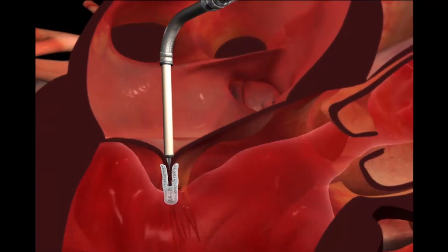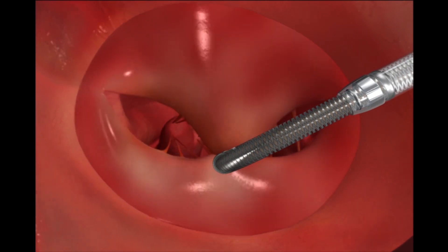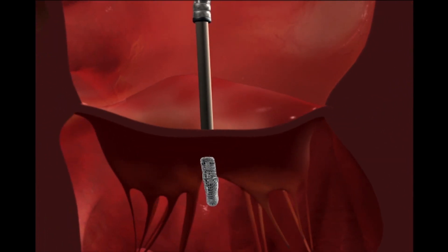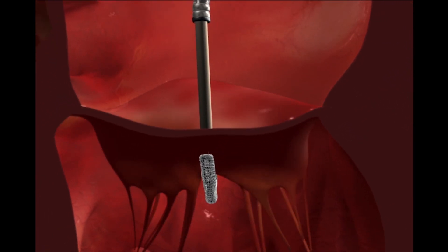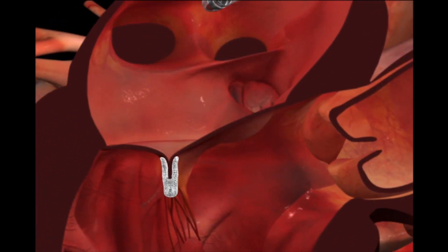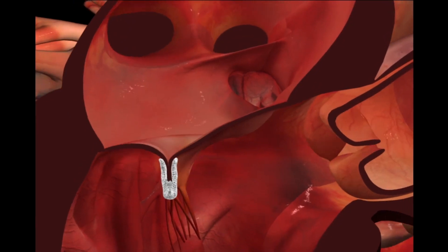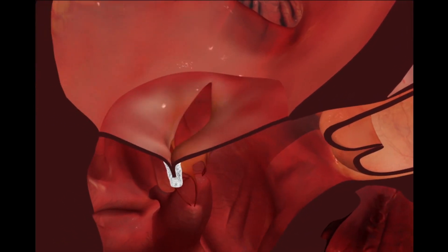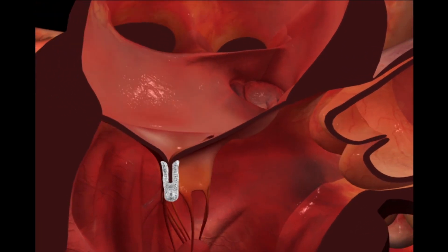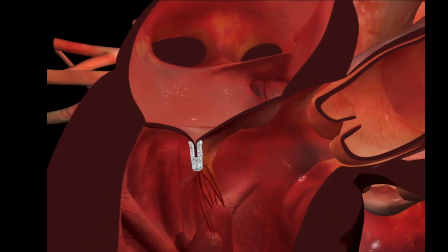Then we deliver the clip through the leaflets and come up and capture the leaflets in the clip. We drop these little things called grippers, close the clip, and now the leak is completely abolished — it makes two holes instead of one big hole, but the area of the leak is completely closed. This is all checked under echo guidance. Then we release the clip, which stays in place and actually becomes incorporated into the valve itself. The blood can flow normally from the upper chamber into the lower chamber through the two holes created, but the leak going backwards is abolished.